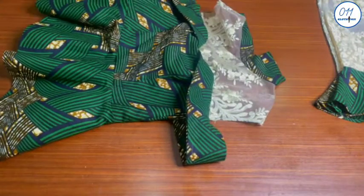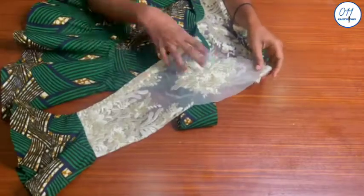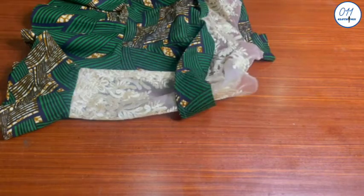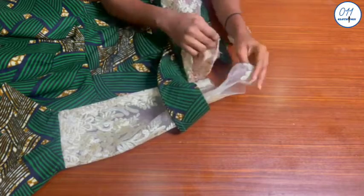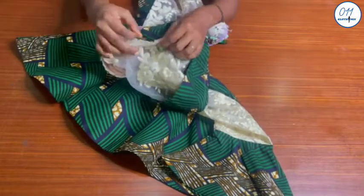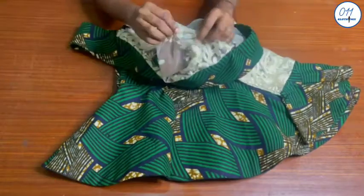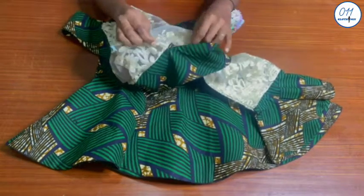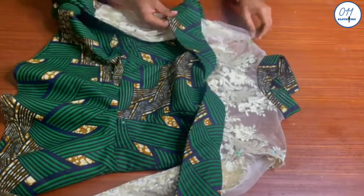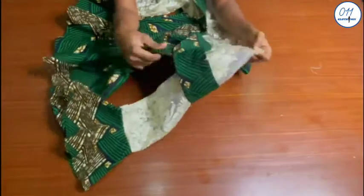I will now pin the sleeve to the armhole of the blouse. At this point, if you did not leave the half an inch allowance around the cape area, you will find it very difficult to fix the sleeve to the armhole. I will pin the sleeve to the armhole with wrong sides together, using French seam technique, making sure the center of the sleeve matches up with the shoulder seam line. Once pinning is done, I will stitch using one quarter of an inch seam allowance. I will do the same for the other sleeve. The stitching has now been done. I will reduce the one quarter inch seam allowance to about one eighth of an inch.